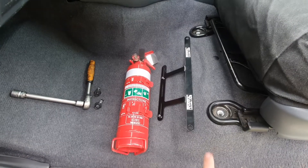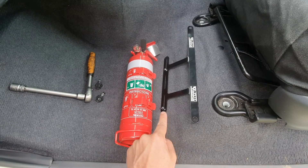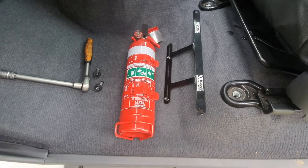Once you've removed your two factory seat bolts, install the extinguisher cage onto the CAP Industries bracket and bolt it on with the existing M5 nuts and bolts.